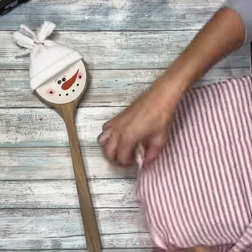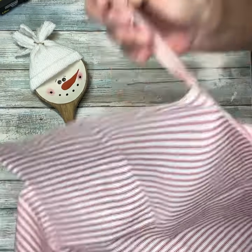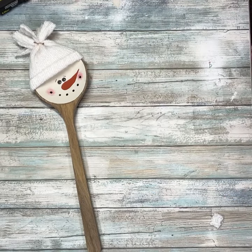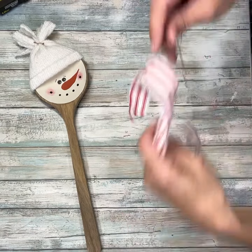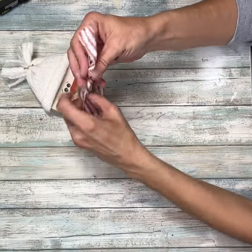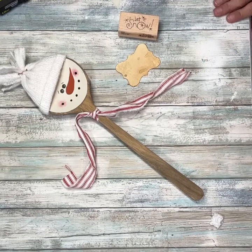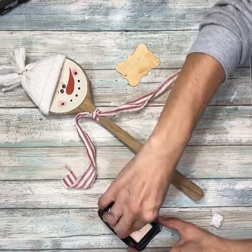Next, I'm going to take some of this red ticking fabric and rip a strip of that. I actually ripped two strips because we need two for this project. This first one is going to be his scarf — I'll pull off all the little extra strings and tie it right around the base of the spoon. Then I'm going to take this grubby tag and stamp 'Let It Snow' on it.